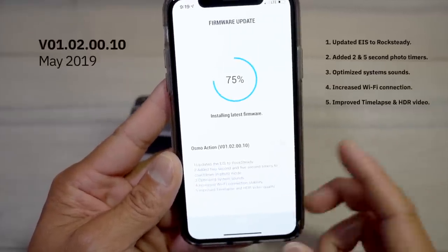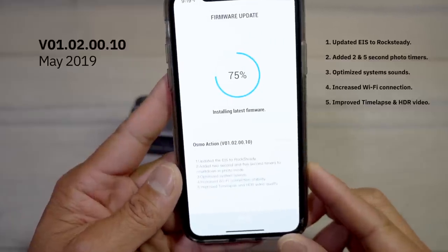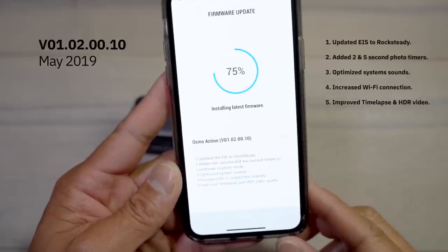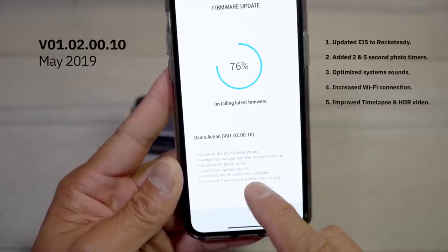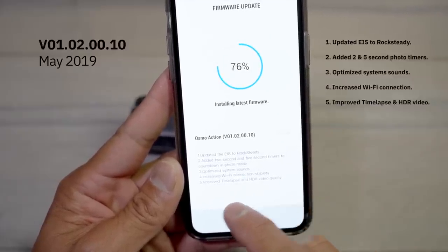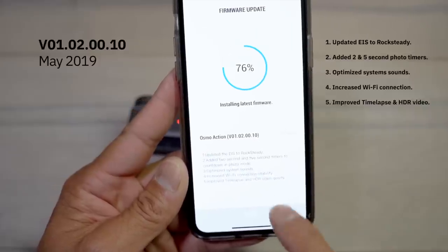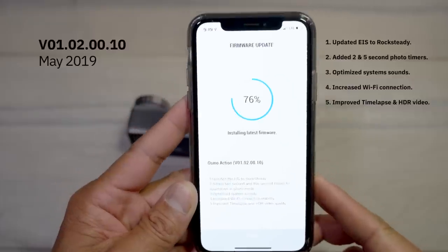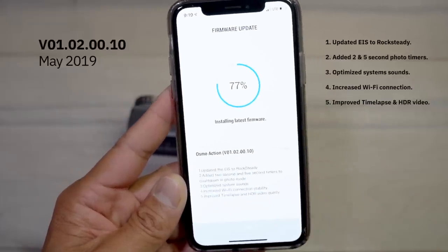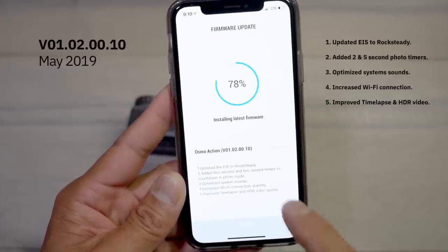In this version the firmware is updating the EIS RockSteady (electronic image stabilization). It's also added a two-second and five-second timer countdown, optimized system sounds, increased Wi-Fi connection stability, and improved time-lapse and HDR video quality. That is the update for the DJI Osmo Action as far as version 01.02.00.10.